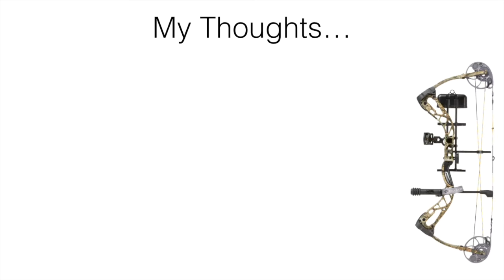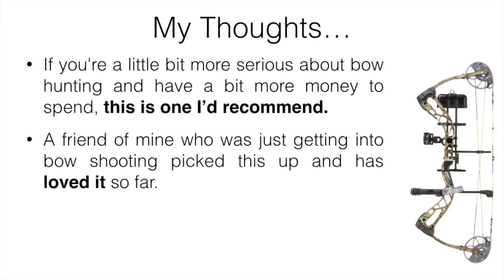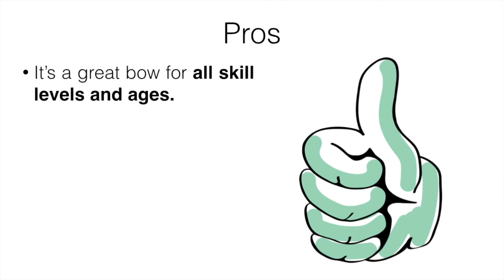Number two is going to be the Diamond Archery Edge. If you're a little more serious about bow hunting and have a bit more money to spend, this is one I'd recommend. A friend of mine who was just getting started in bow hunting picked this up and has loved it so far. It's really versatile for pretty much any situation and any user — male, female, kid, or adult.